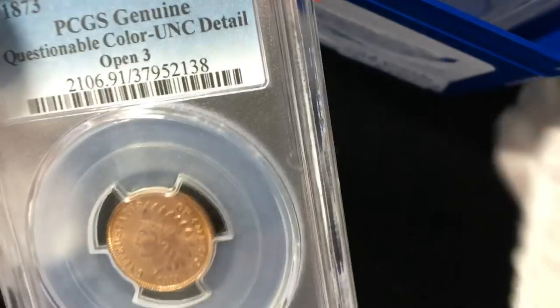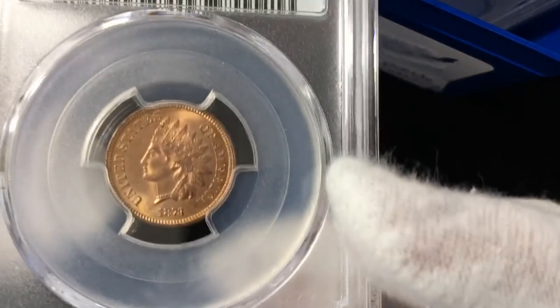Hey, it's Ben the CoinGeek and I've got a package coming back from PCGS to open up. We'll take a look and see what's inside. Looks like a pretty full box, so let's get rocking and rolling right away — back to our pennies.